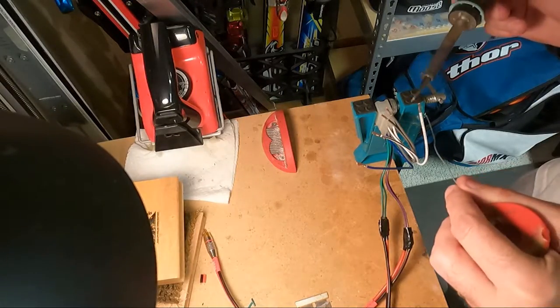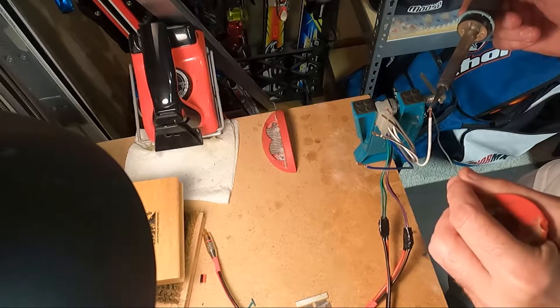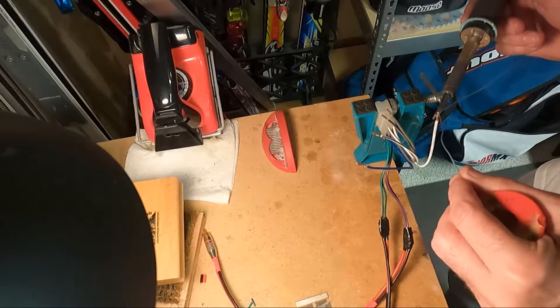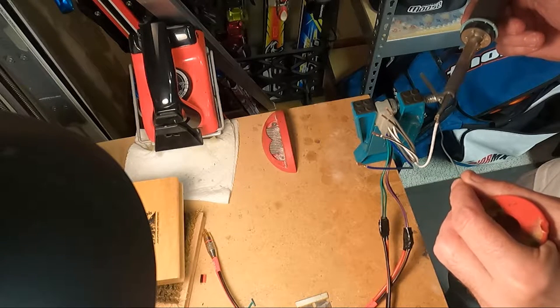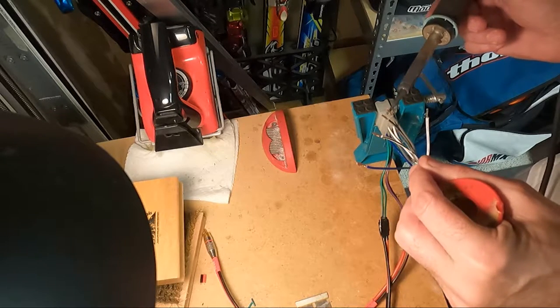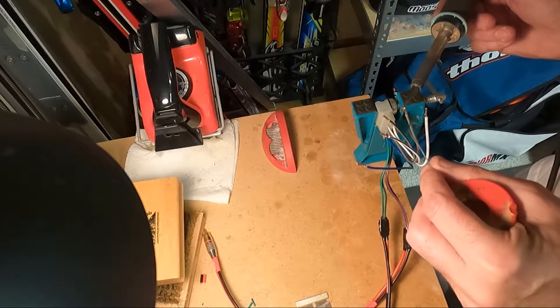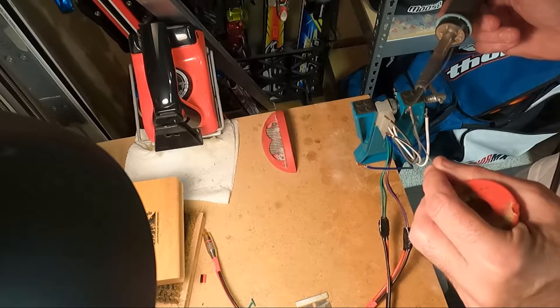While I have the soldering iron hot I'm going to tin these tips because they'll be going into the amp — that way you don't have little strands flying all over the place.